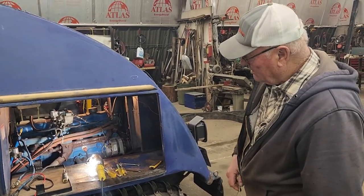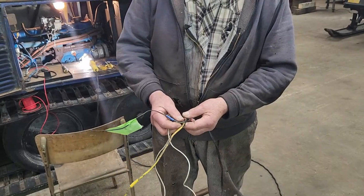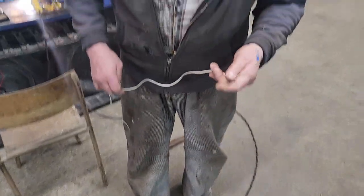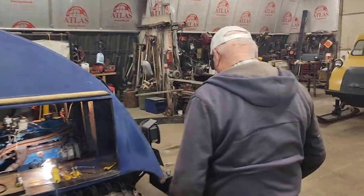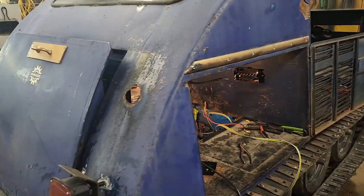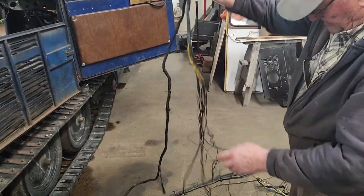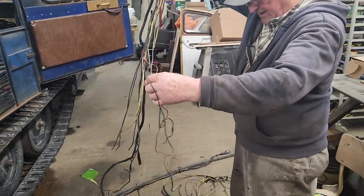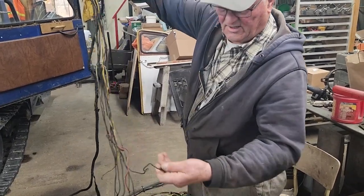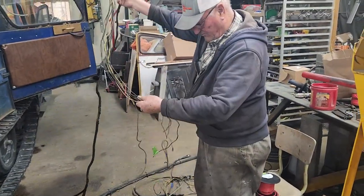What have you been up to? I took all the wiring out, for a simple reason: this guy went from green to black to white. I couldn't make heads or tails out of this. I don't know why they do this, but he must have been short of black wire or something — went some black to white — so you can't follow it through.